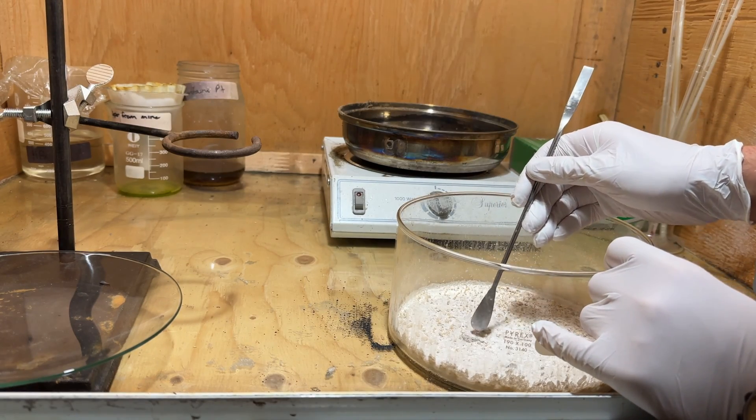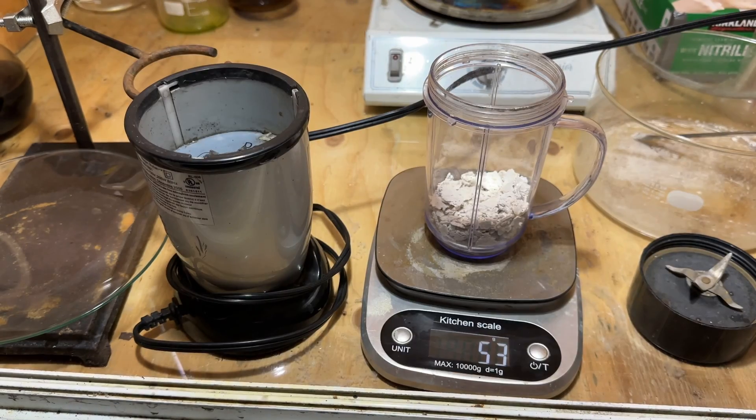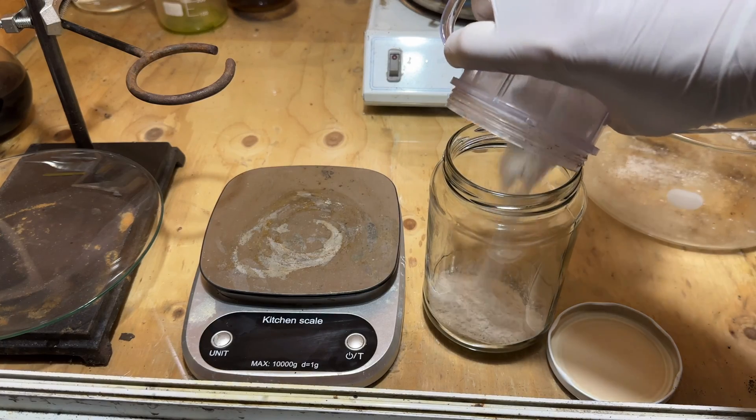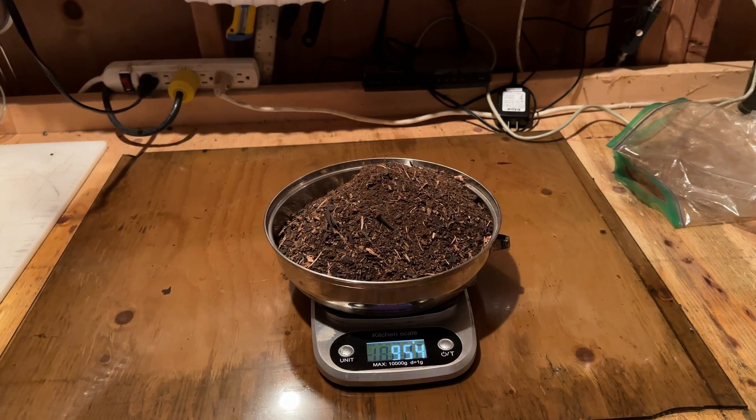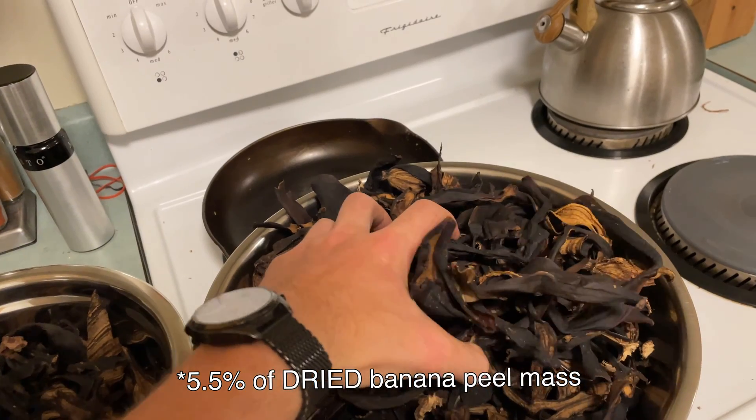This was once again scraped off, transferred to a blender, and blended to a powder. In total, 53 grams of relatively pure potassium carbonate was obtained from the 954 grams of dried banana peels. This means that the banana peels contain about 5.5% potassium carbonate by weight.